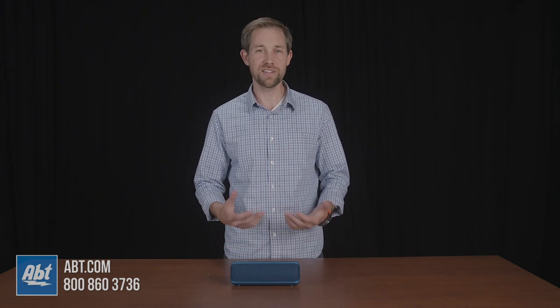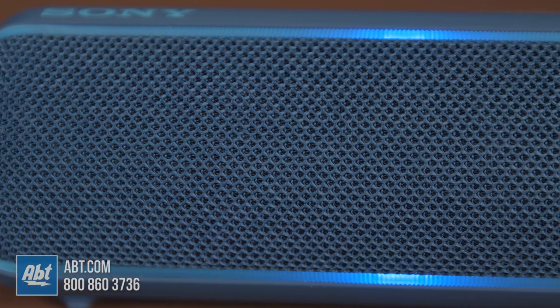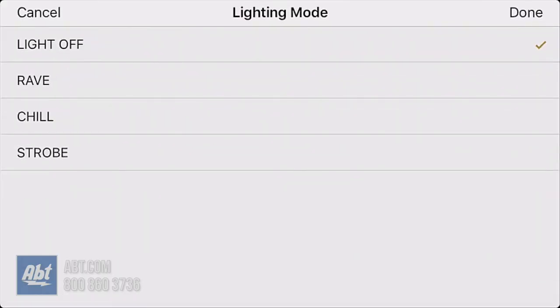Overall, it's a portable Bluetooth speaker that's definitely worthwhile checking out if you need something that's durable with a good battery life that isn't gonna cost you an arm and a leg. Plus, it's got the lights and the party booster built in to give it that little extra something to set it apart from other Bluetooth speakers out there. You can pick these up at Abt.com, and if you have any questions, feel free to call, email, or chat online with one of our experts. As always, thanks for watching, and we'll see you in the next one.